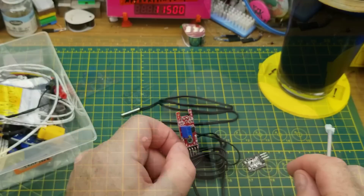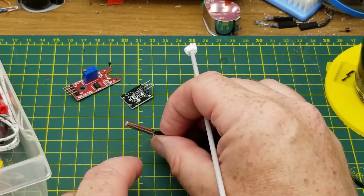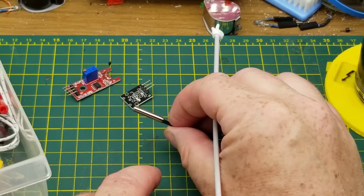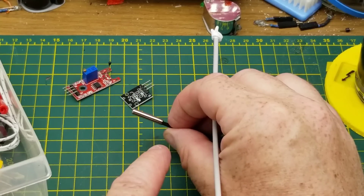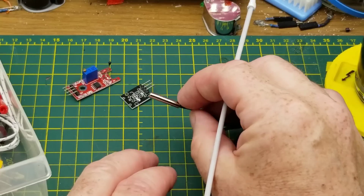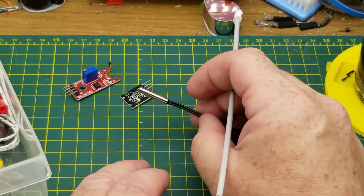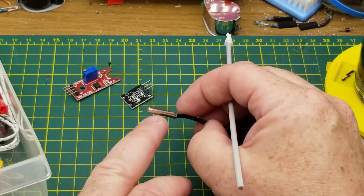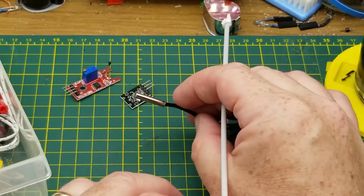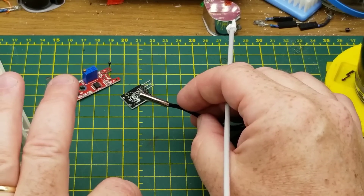Thermistors, as the name implies, are a thermal or temperature sensitive resistor - the resistance varies based on the temperature of the surrounding environment. You can get them in various different base resistances, but these ones and most of the common ones you'll get with Arduino starter kits are 10k ohms at 25 Celsius room temperature, and their resistance will drop as the temperature increases.